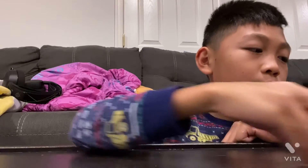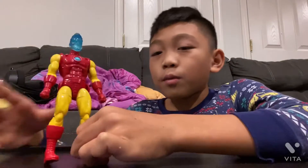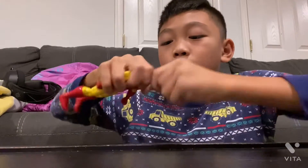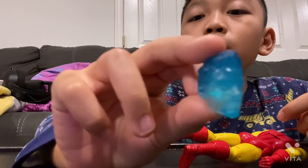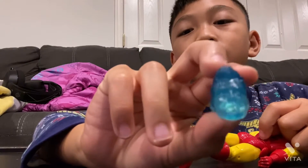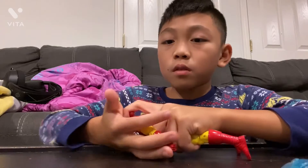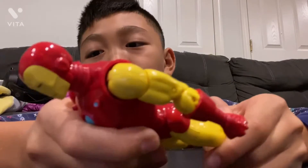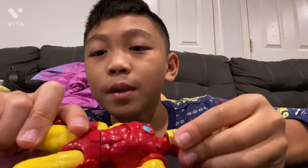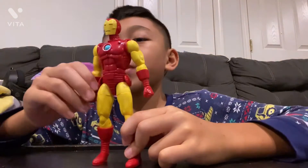We have his helmet — the comic book style helmet. We have Iron Man, comic book style. And then we have his head, his AI head. It's all blue, kind of see through but not really, nice and blue. I'm going to put his head on — Iron Man, his helmet. Here's Iron Man. Looks like it's from the comic books. Kind of looks like the helmet can open, but pretty sure it can't — the face mask part. But it looks pretty cool.